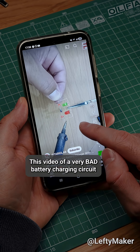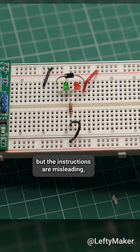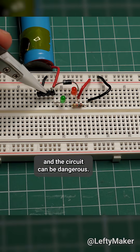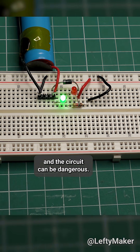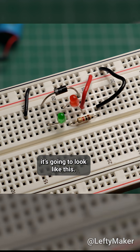This video of a very bad battery charging circuit caught my attention. It kind of works, but the instructions are misleading and the circuit can be dangerous. So if you follow that video, you will end up with this circuit. And if you build it, it's going to look like this.